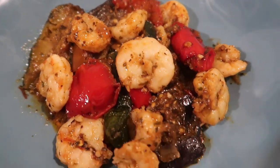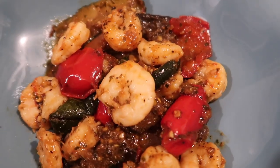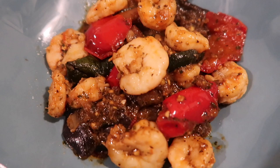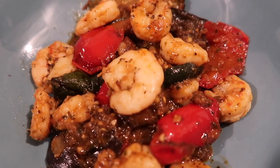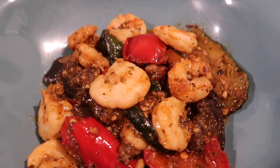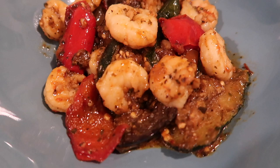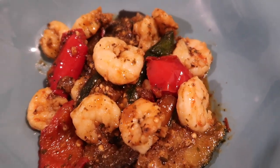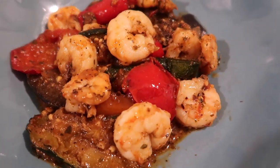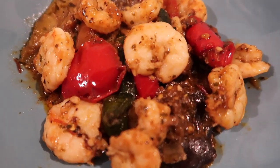All right guys, there you have it — that's this week's keto dinner ideas. Easy keto dinner recipes for your keto meal prep and batch cooking. If you liked this video, please give us a thumbs up, comment down below if you have any recipe ideas you'd like to see us try, subscribe to our channel, and share the video with your friends. The more engagement it gets, the more encouraged we are to keep filming. Until next time, bye guys!